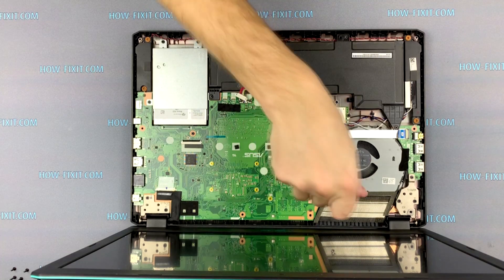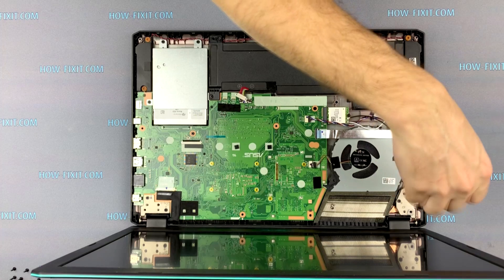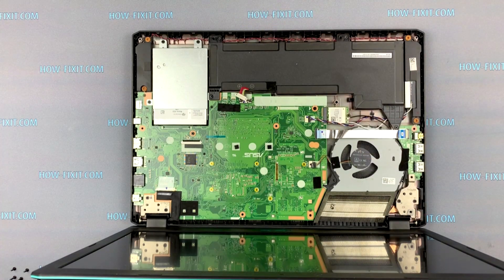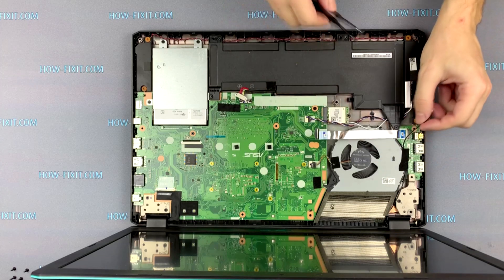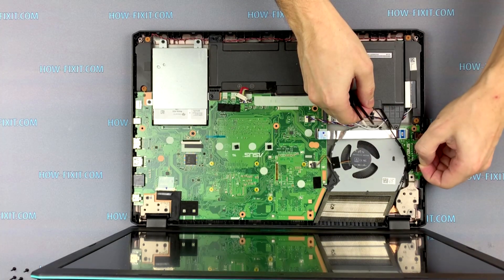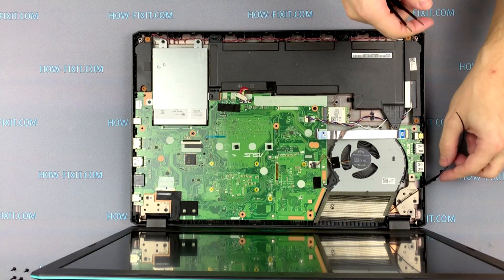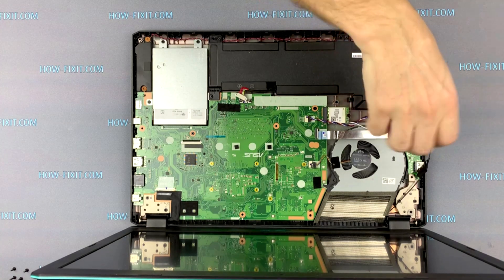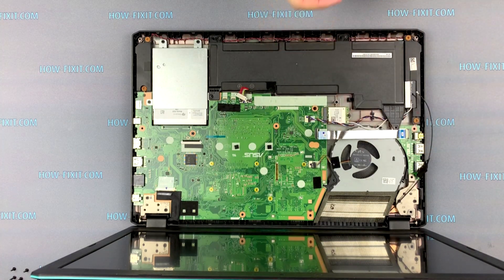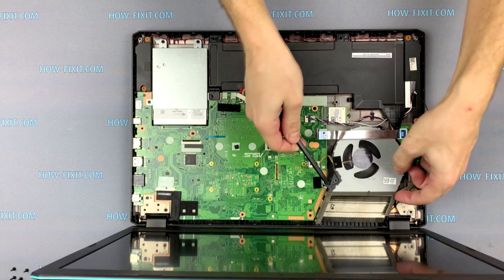Remove two screws that secure the fan. Disconnect the black antenna from the Wi-Fi card and detach the antenna from the fan case. Now you can remove the fan from the laptop case.